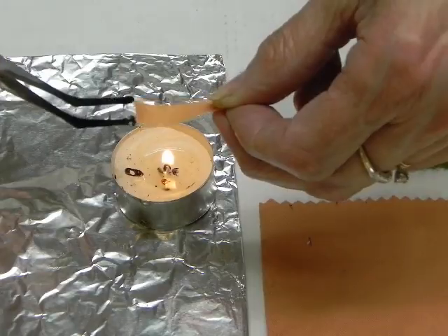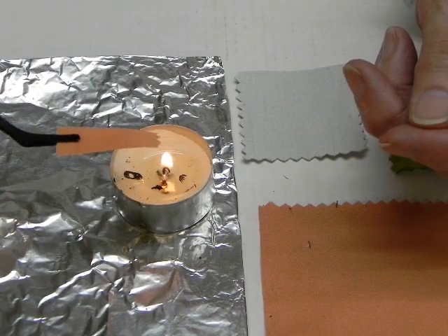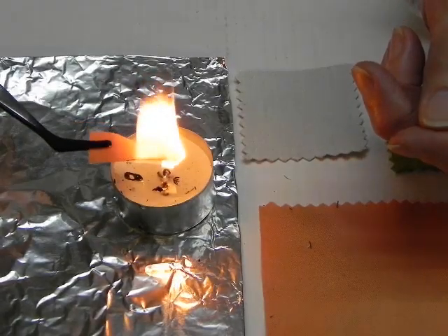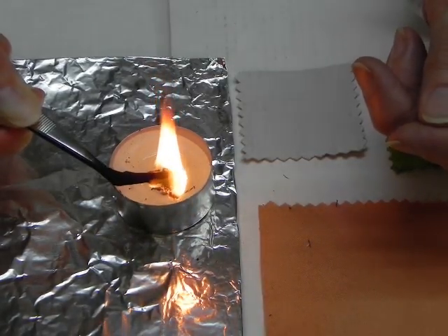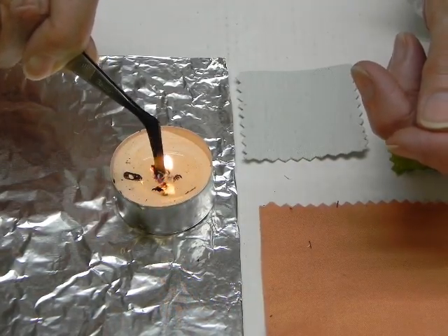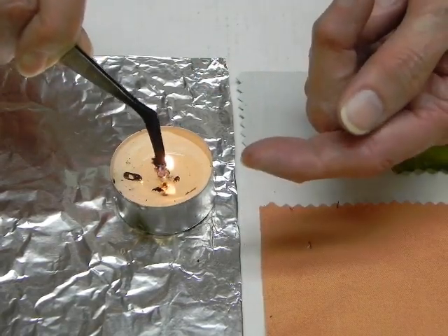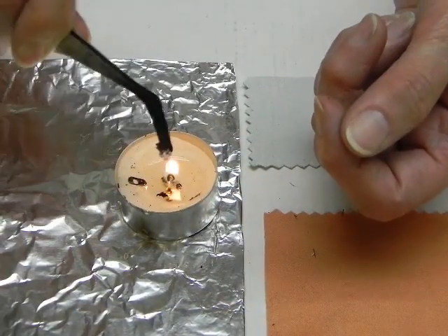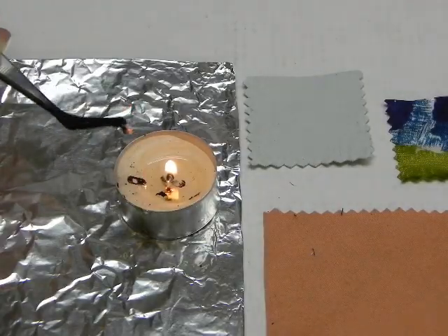This last swatch is a blend of polyester and cotton. As we get near the flame, it ignites almost immediately. From that burning, you can see that acrid black smoke, which is indicative of the polyester. You can also see the afterglow, and the smoke has now turned to a gray color. The light fluffy ash is indicative of cotton, and it continues to have the afterglow. This concludes our testing for today.